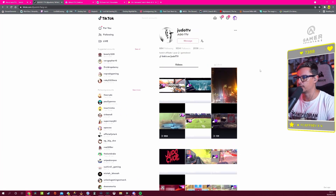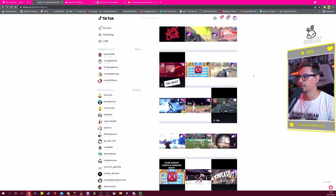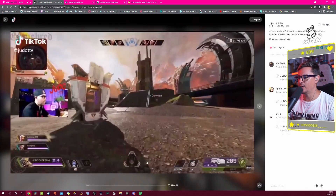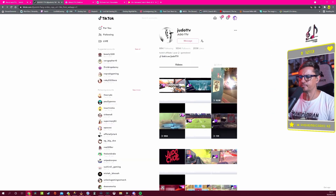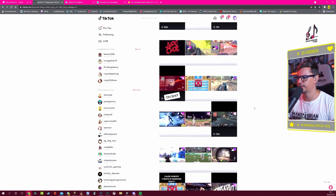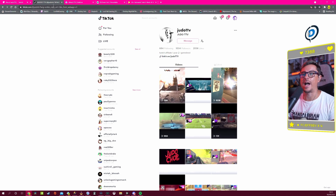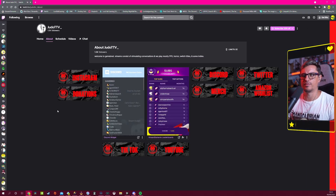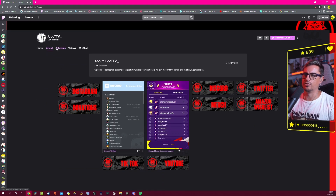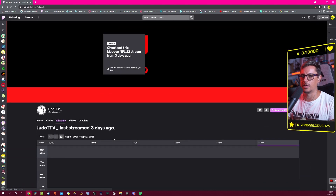TikTok is there too — if you can post twice or three times a day, great; even once a day is good. People say post five times a day but honestly that's not viable for most people. There's also nothing on the schedule section — I'd like to see something there.